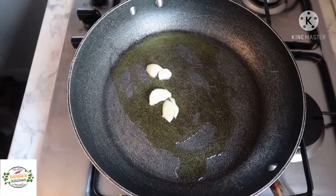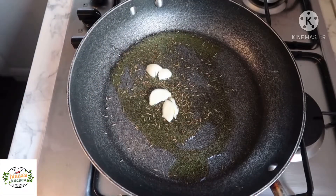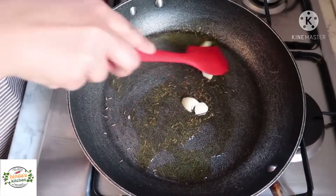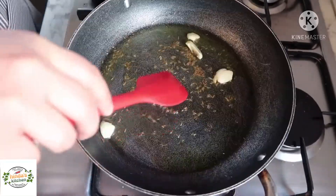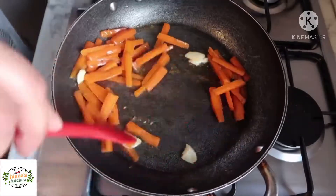Add a crushed garlic just to give it taste, and some cumin seeds. Give it a good stir and leave it for about 30 seconds to one minute, just so it starts releasing the flavors into the olive oil. Then I'll add my carrots and give them a good stir.